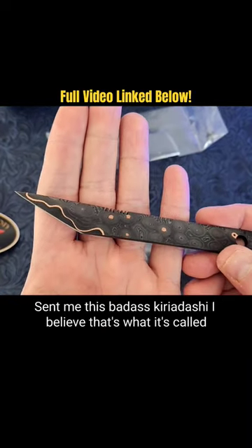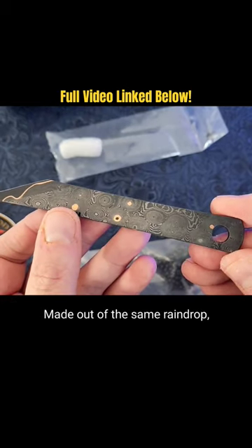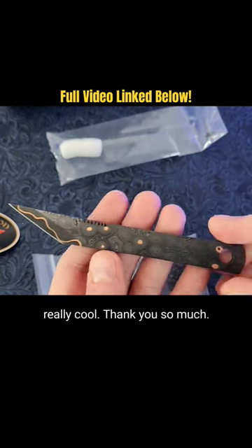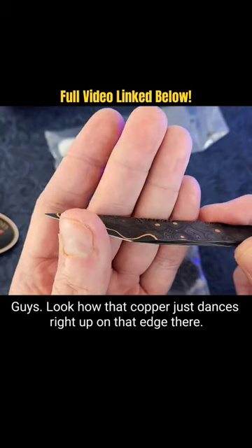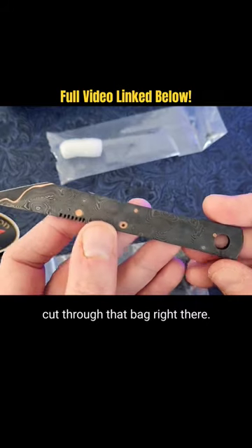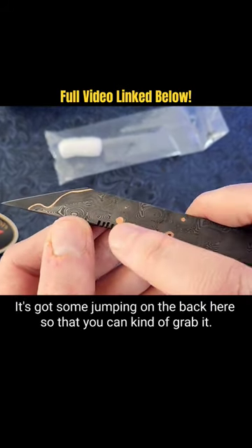Someone sent me this badass Kiridashi — I believe that's what it's called — made out of the same raindrop Damascus. Wow, that is really really cool. Thank you so much guys. Look how that copper just dances right up on that edge there. This thing is razor sharp — you saw how it cut through that bag right there. I need to be careful with this thing, it is going to slice me up.